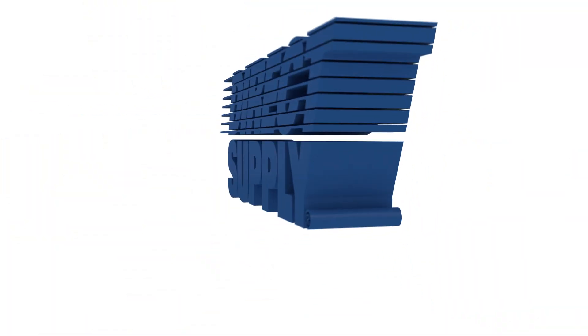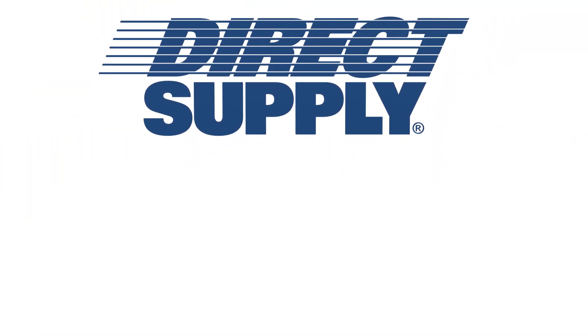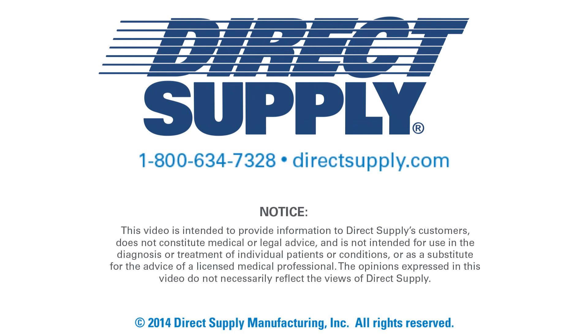For more information on Direct Supply Panacea mattresses, visit DirectSupply.com or call 1-800-634-7328.